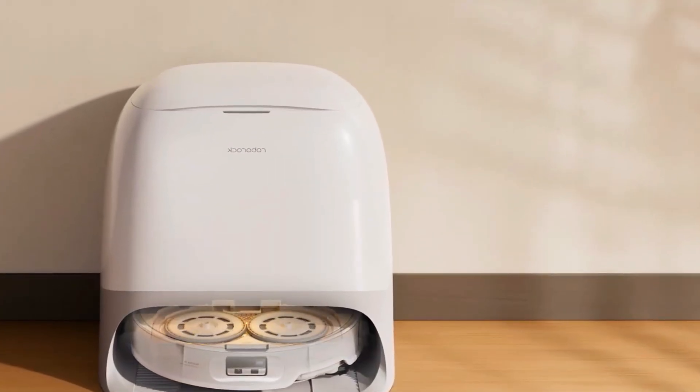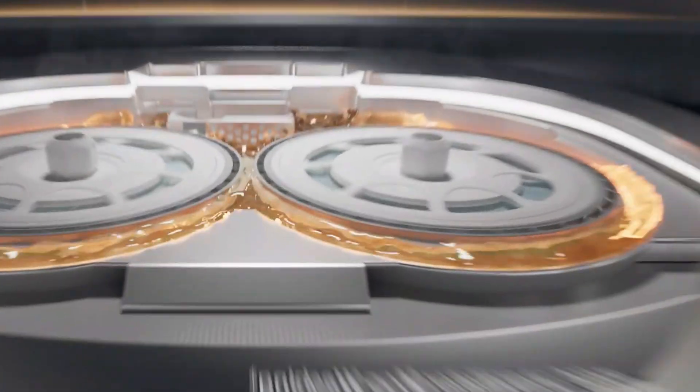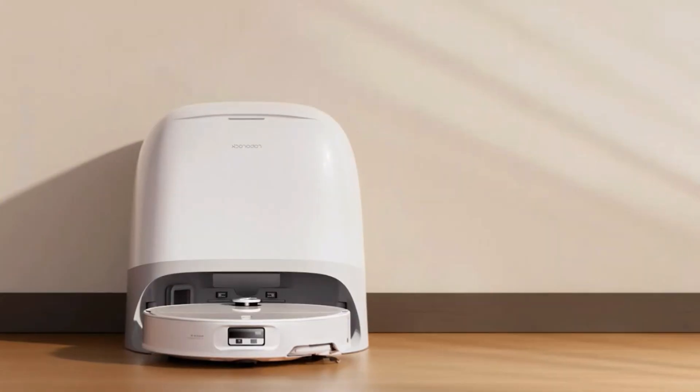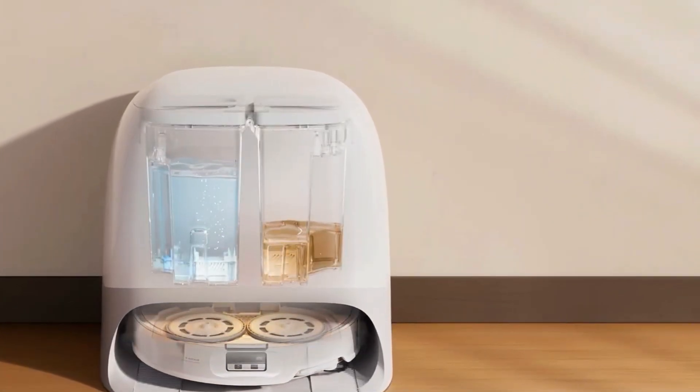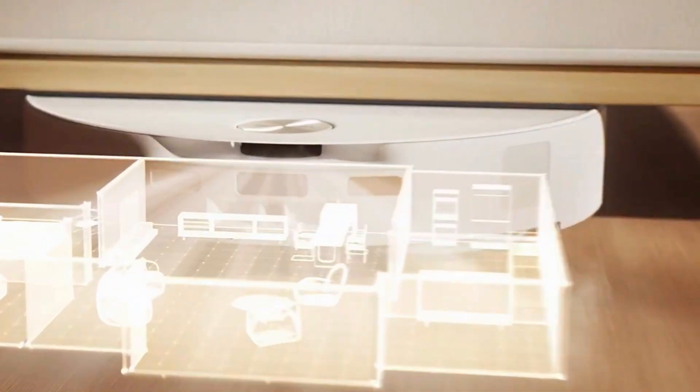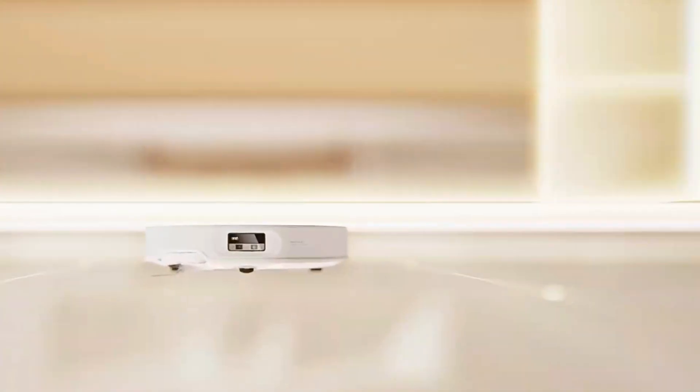Half the magic is in the dock, and this isn't just a charging stand — it's basically a robot car wash. The CravoCurve 2 Pro goes home, the dock blasts the mops with 100 degrees Celsius hot water, scrubs them clean, dries them with warm air, and even empties the dustbin. I didn't touch it for almost two weeks and the floors still looked freshly mopped. Downside: the dock is big, and if you're short on space it might feel like a mini appliance. But given it cuts down on maintenance, I think it's worth the footprint.